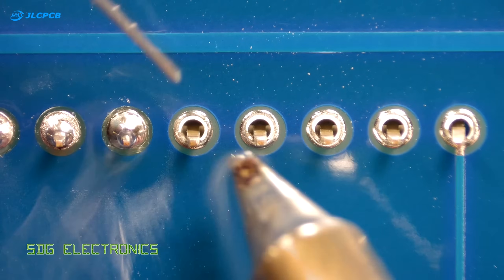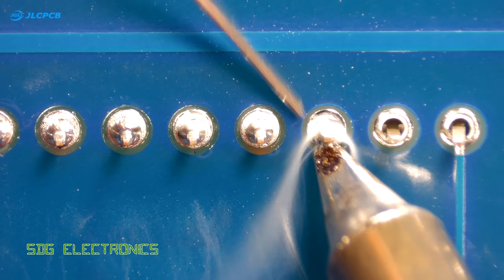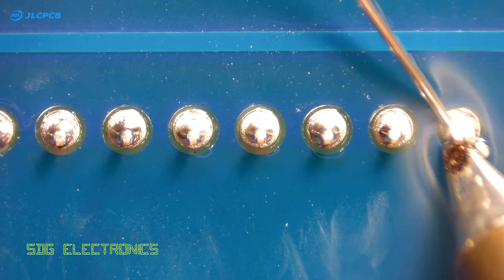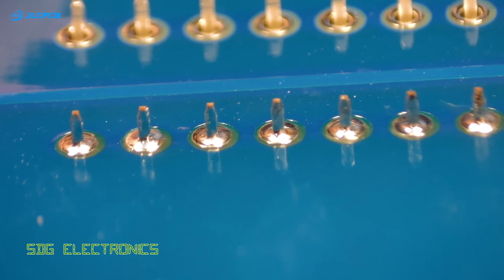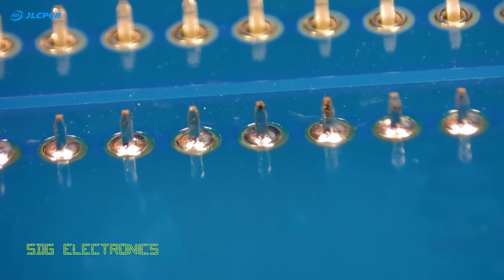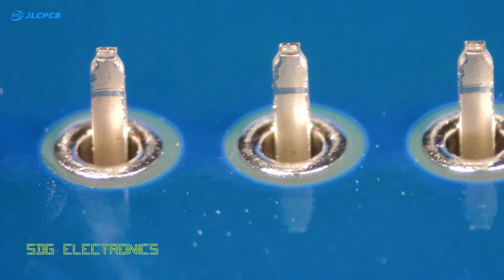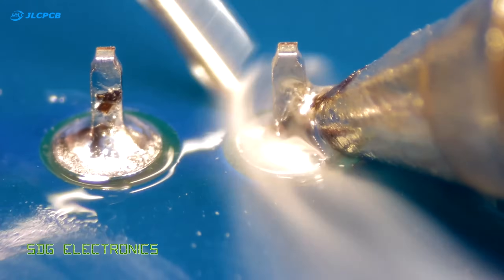For things like DIP packages you should be able to get a rhythm going, just heating up the leg and the pad and applying a small amount of solder each time. Here you can see we got the target shape for the solder fillet between the leg and the pad on the PCB, and here we have a close-up of soldering the legs from a DIP package.